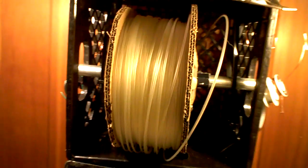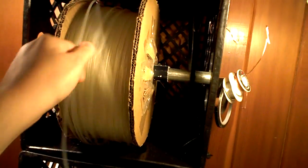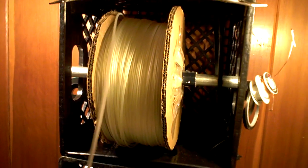The one that he designed has a little bit too big a spool to fit inside of a milk crate, but this one I cut down just a little bit and it fits perfect.